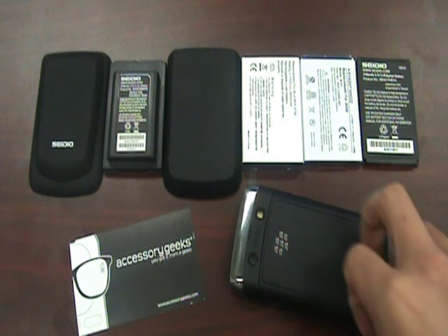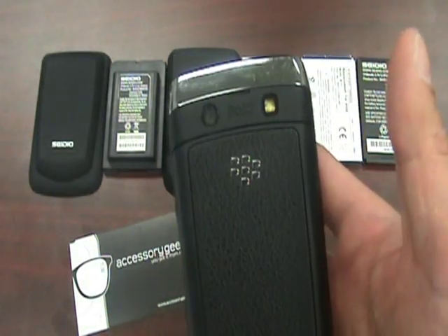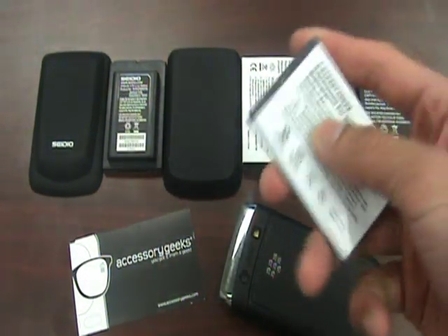I'm going to use this BlackBerry Bold as our example. The standard battery on this is about 1500 milliamps, and we have in front of you two different types of extended batteries as well as a standard aftermarket battery.